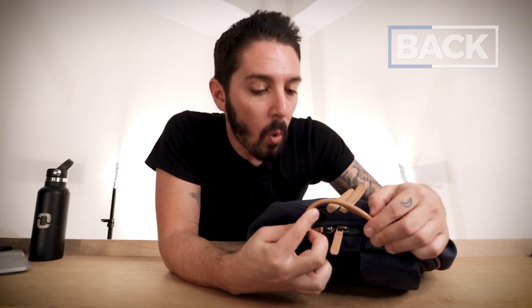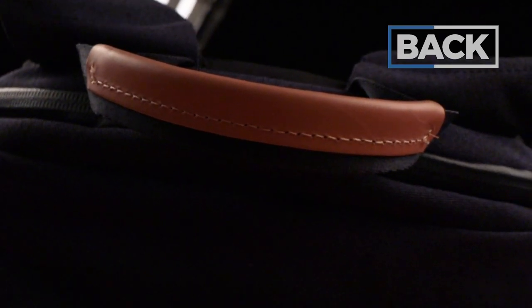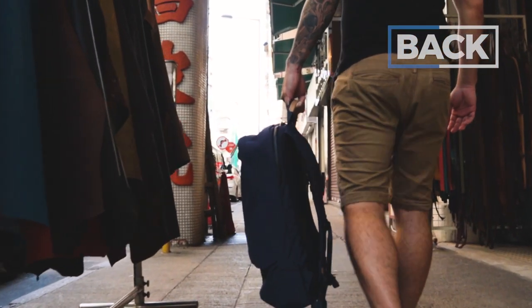Moving on, there's a top handle which is quite comfortable. I love the look — all these leather details right here. The handle's got a nice feel; it's not super padded, but the leather just feels really nice. I like this handle a lot.